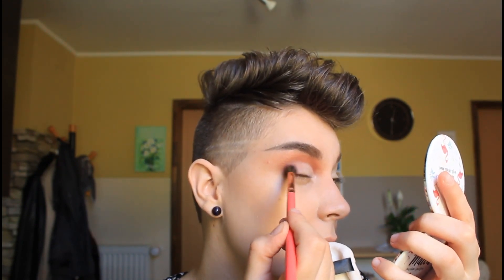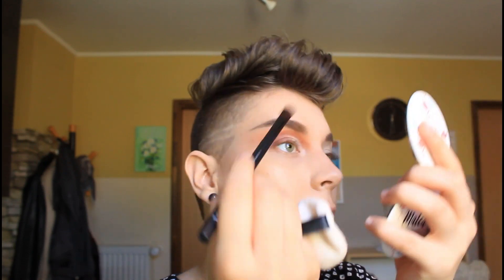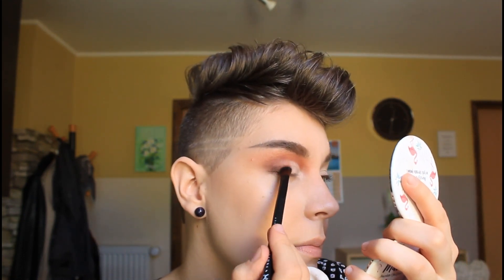Now I will blend this outer part so we don't have that harsh end. I will again take this brush, take the brown color and pack the color on like this, and then we'll blend it with this brush.